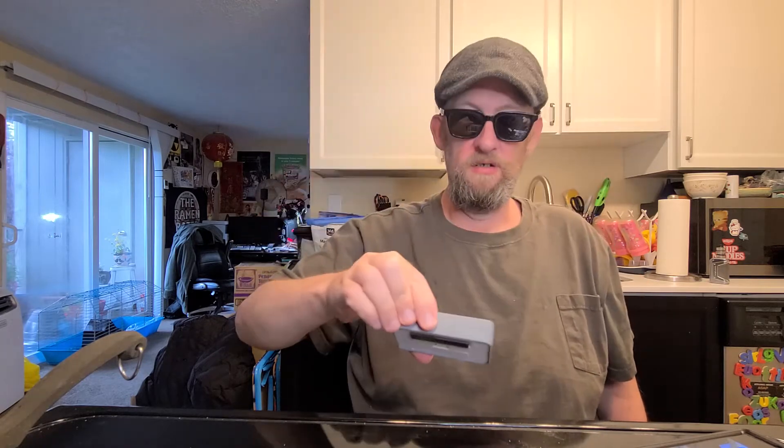We have about a minute and three seconds left. This one is produced in the UK — big shoutout to JB from the Ramen Junkies group. He's in the UK. The guinea pigs are chilling; we'll do a check-in on them, although I think they're well fed and basically doing nothing at the moment.